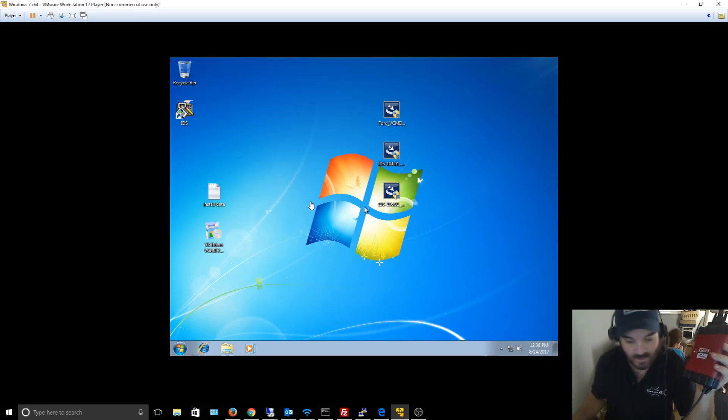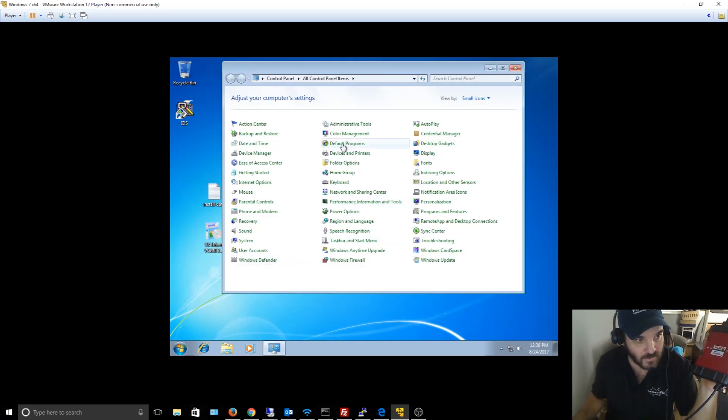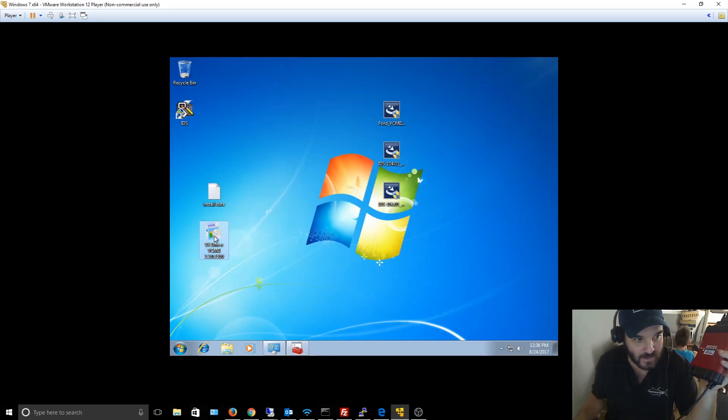I just want to hopefully save people a lot of time. The file you need is the VX driver — VCM 2.2. That's the actual driver. Without it, this device won't even be recognized in Device Manager. It took me about an hour to find it, but it's out there on the internet.